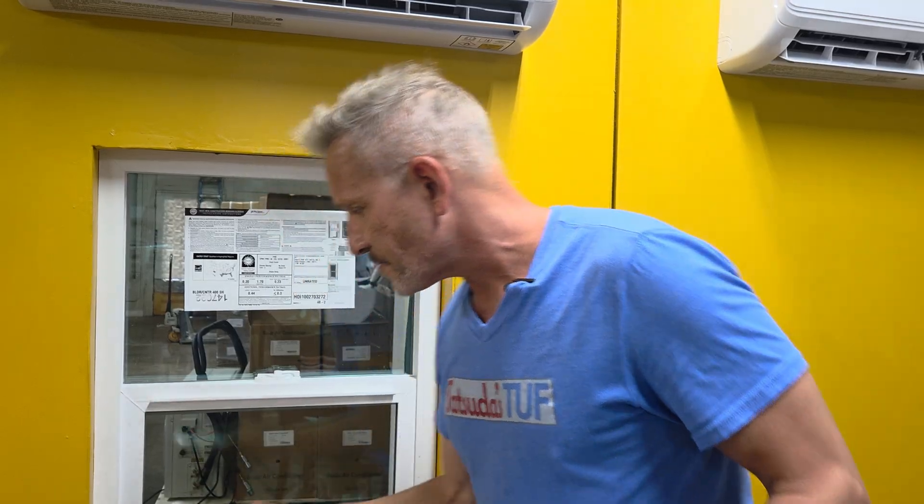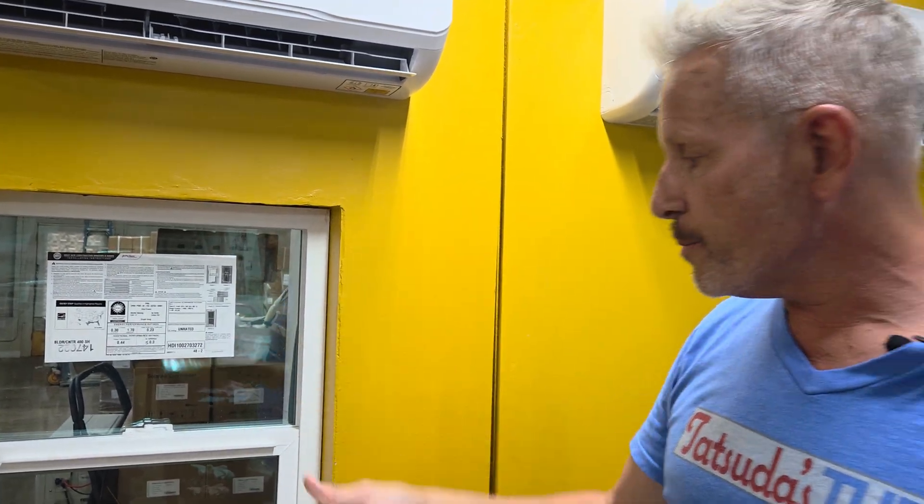There's also the remote here. One remote will control both with Bluetooth.